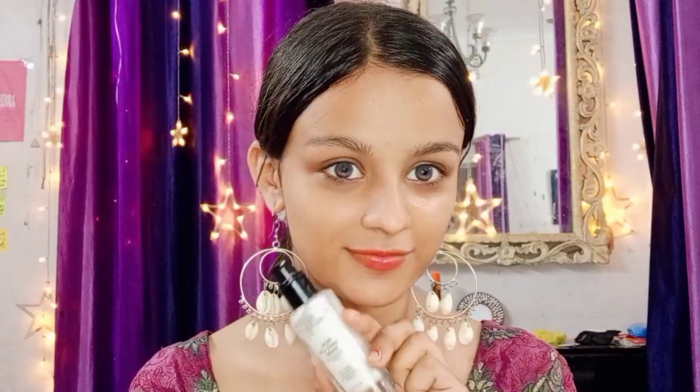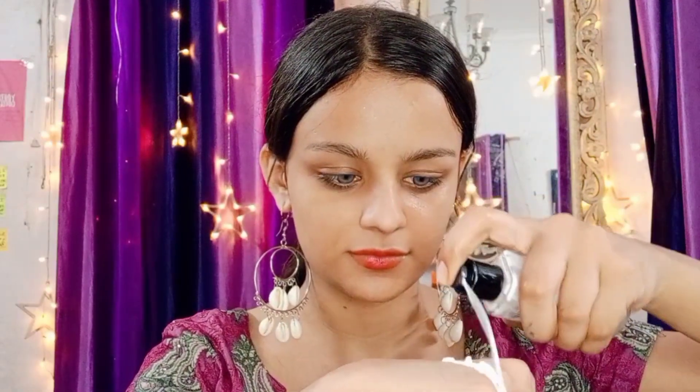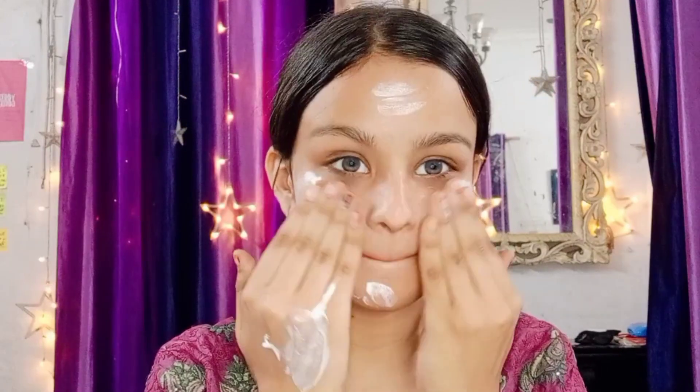First let's moisturize the skin. I have Joy Aloe Vera Gel as a moisturizer — it suits the face very well. After that I'm applying Swiss Beauty primer. I need an illuminating effect because it's a night dandia makeup look, so the illuminating effect will look so beautiful.